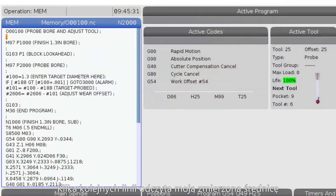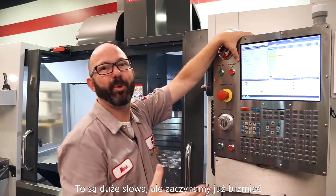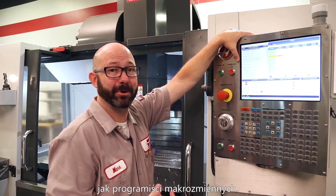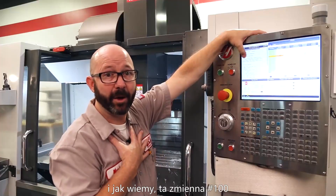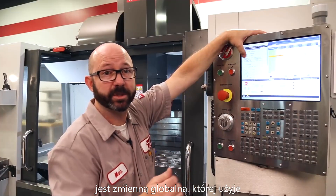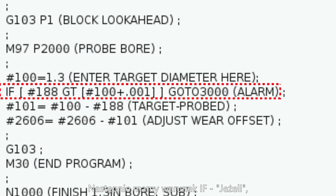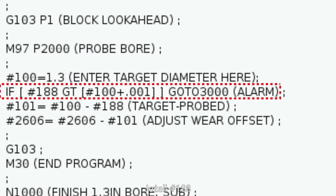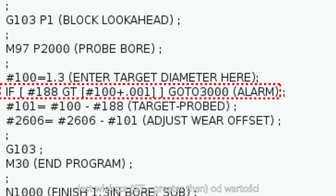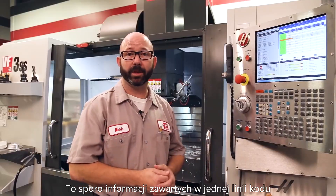These next few lines will read my probe diameter and adjust my tool diameter wear offset, making use of global and system macro variables. I'm storing my target bore diameter in global variable #100. Pound 100 equals 1.3. Next we have an IF statement, where the program will branch one way or another based on some logical test. If #188 is greater than the value in #100 plus one thousandth of an inch, then go to line 3000. There's a lot packed into that one line of code.